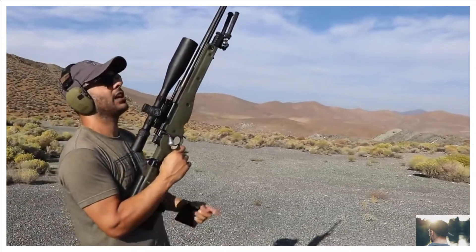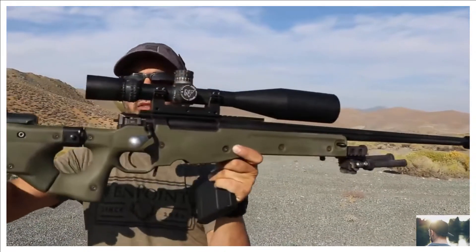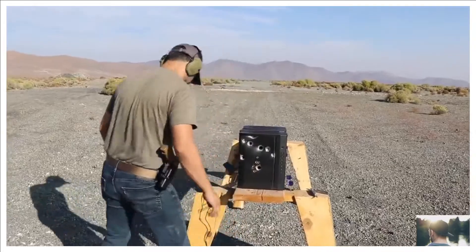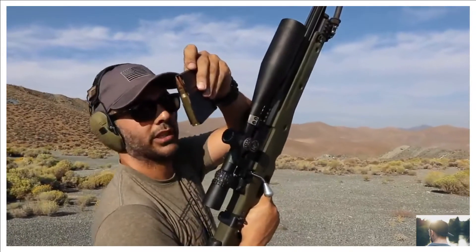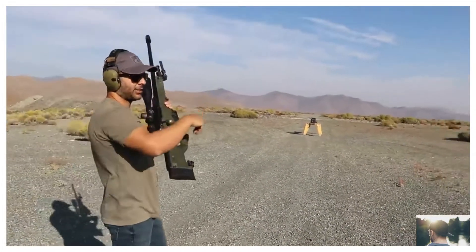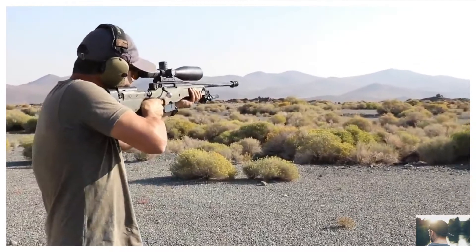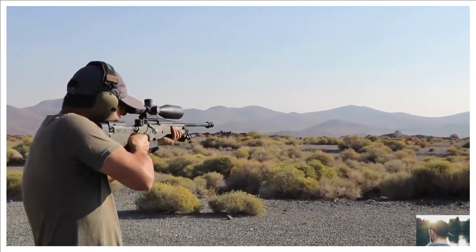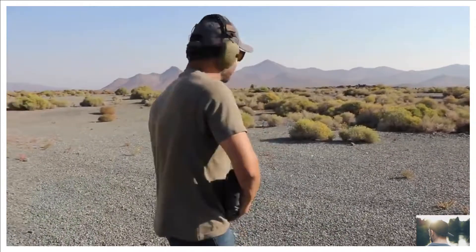We're doing 338 Lapua using an AWM from Accuracy International — one of my high quality sniper rifles. It's super accurate and I do have a Nightforce scope on it. I know — scopes are kind of for losers. That's the 338 Lapua big boy, a sniper round. I think I have four shots. Fire in the hole!